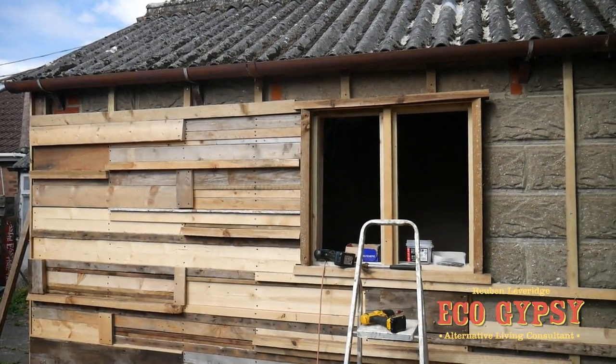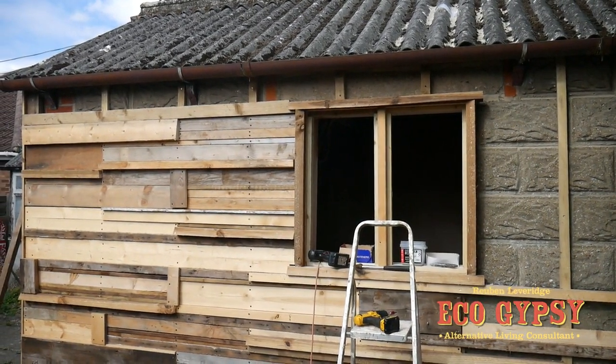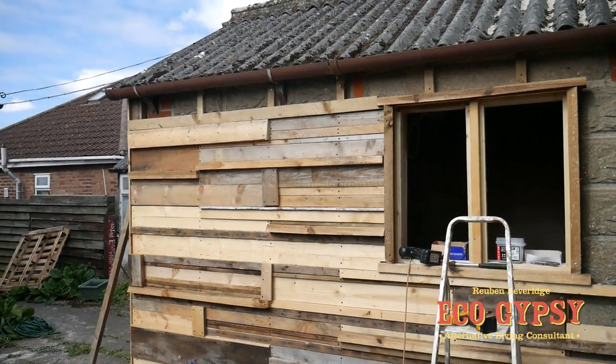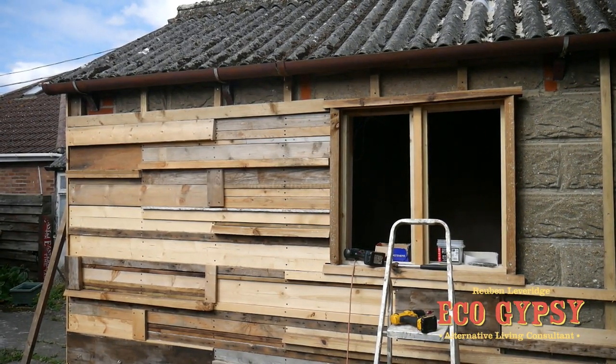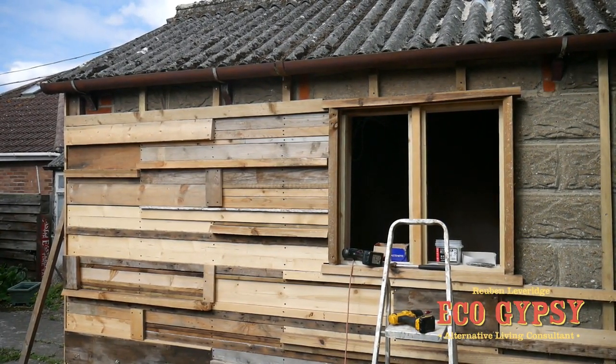We're getting there - window reveals done. Nice chunky window reveal, put the end cap on down there. We've just got to fathom out a bit to go round these gutter brackets and we can start this side.